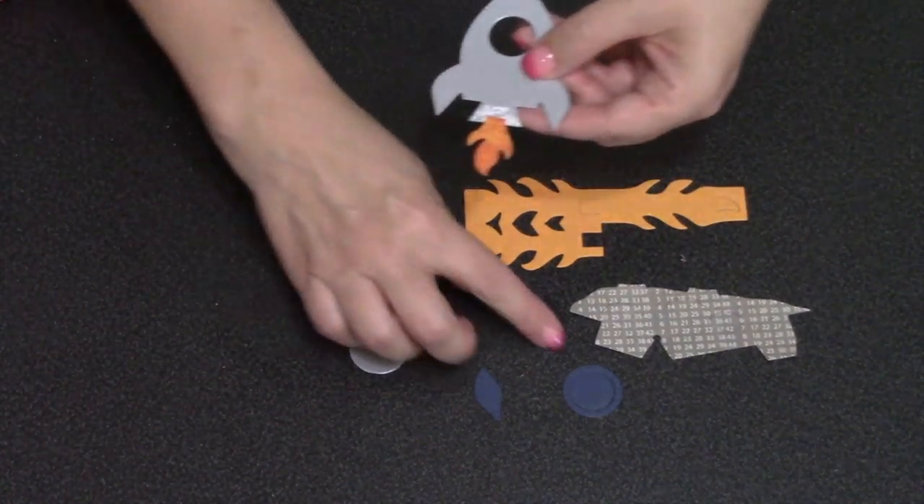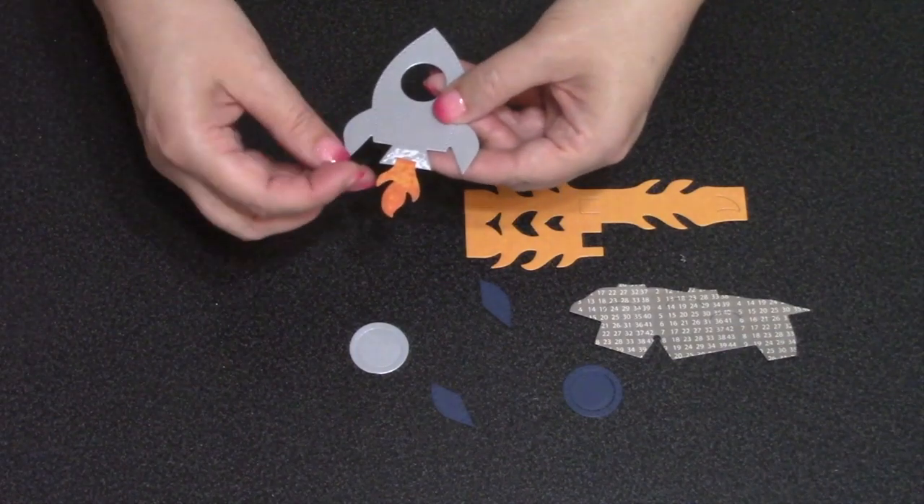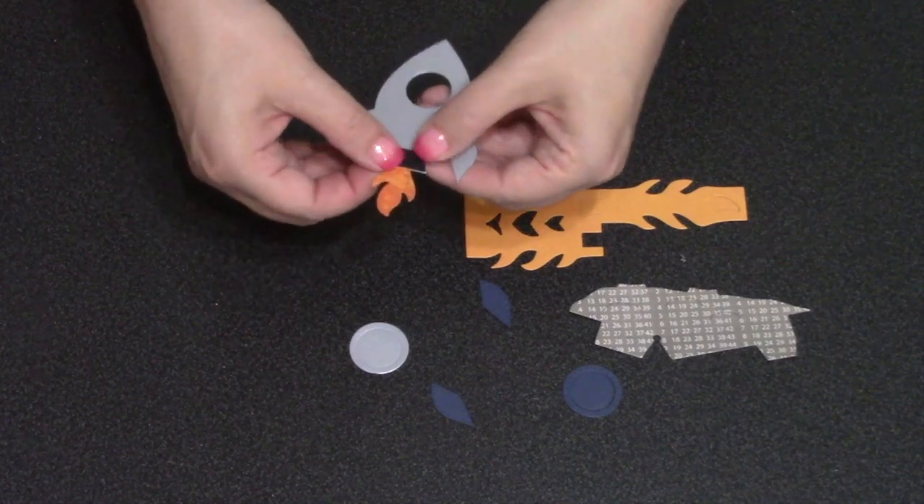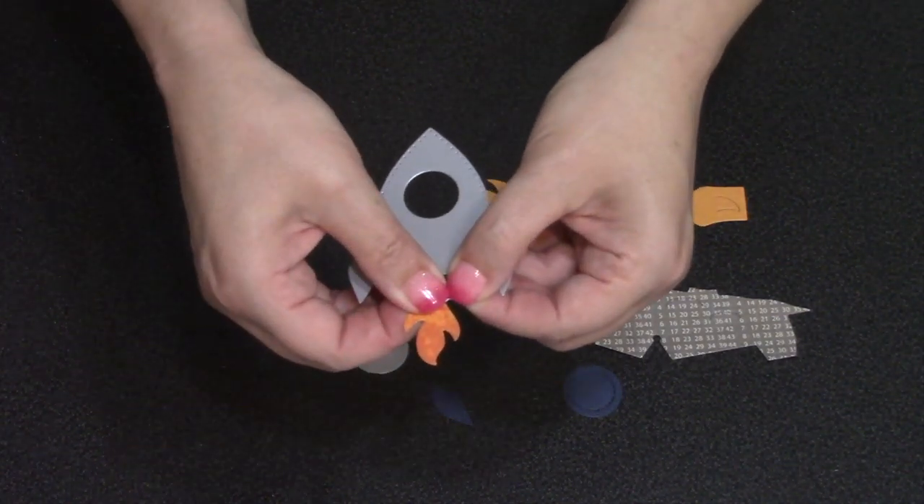I'm going to start by completely assembling the rocket. I like to coat the bottom area of the rocket with adhesive, get the flame into the adhesive, and then cover that up with the decorator piece so that the flame is sandwiched between the two layers.